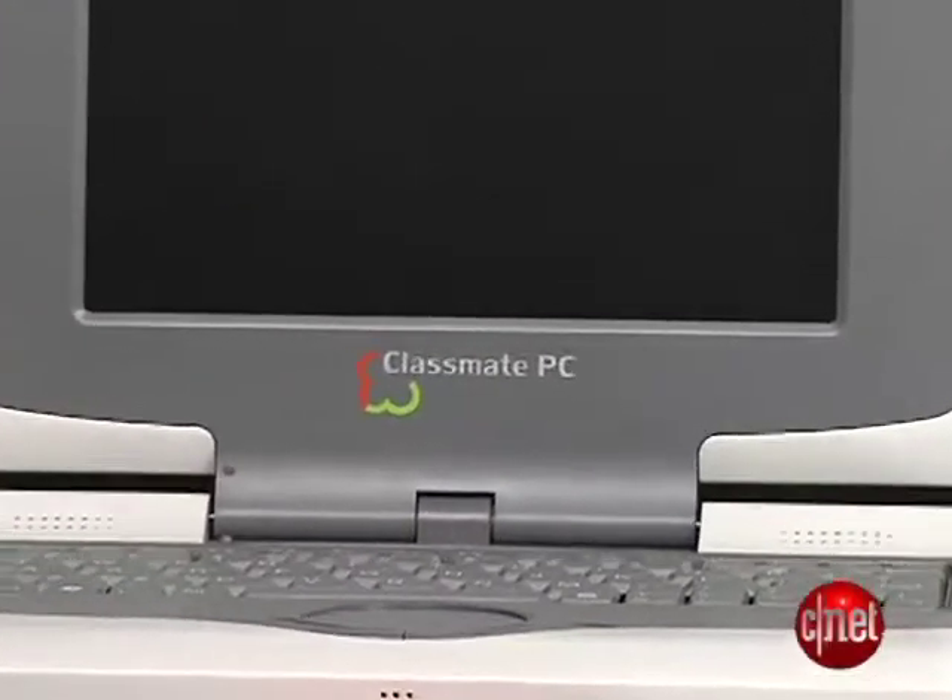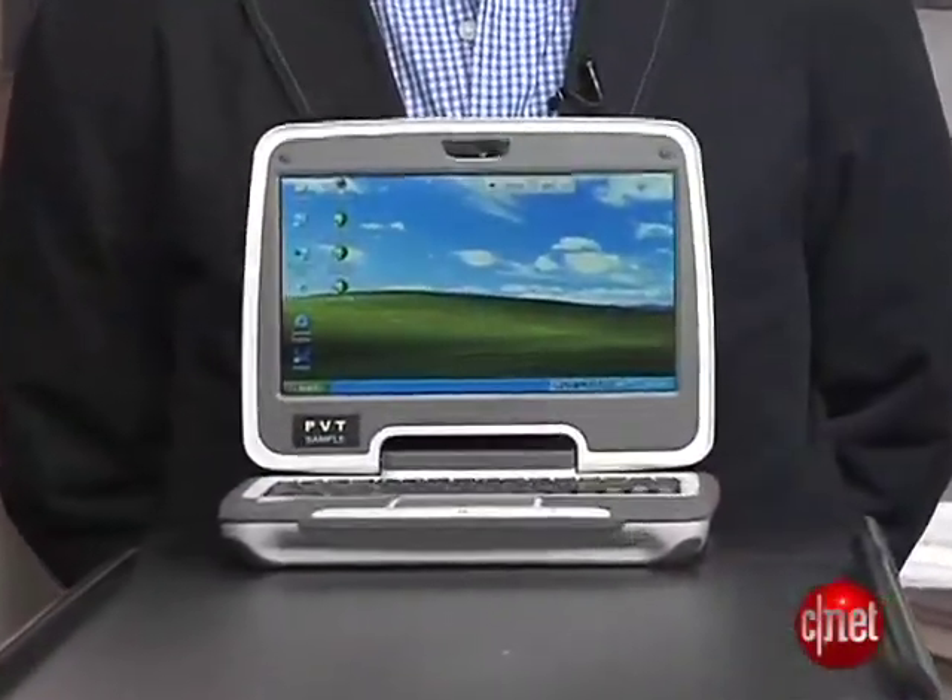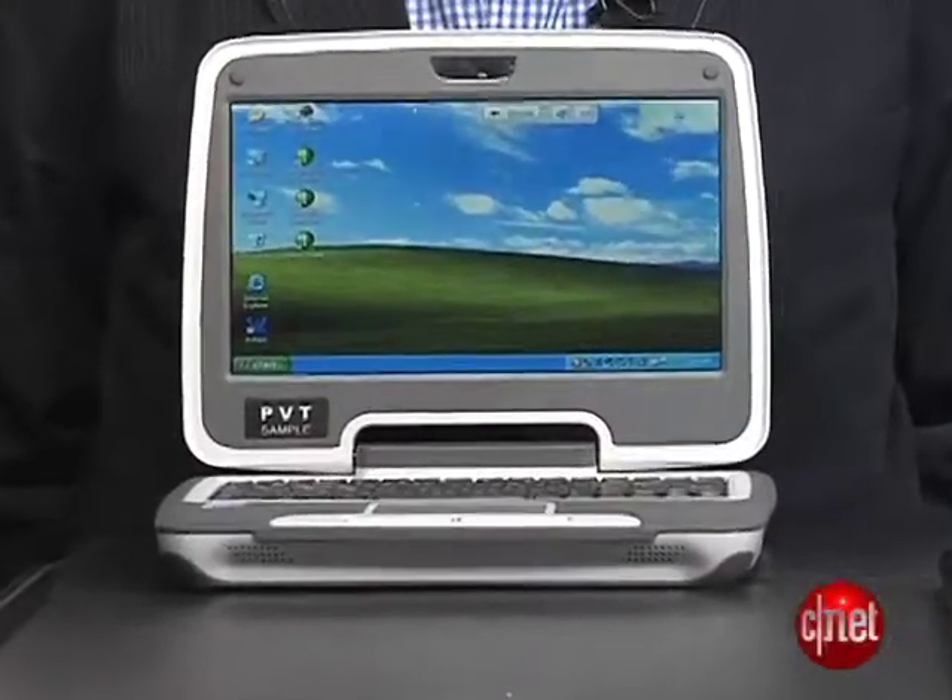On the older Classmate you had either a 2 or 4 gig solid state hard drive, which is very trendy and cool, but on the new one you can get the solid state version or you can get a much more practical 30 gig regular laptop hard drive.